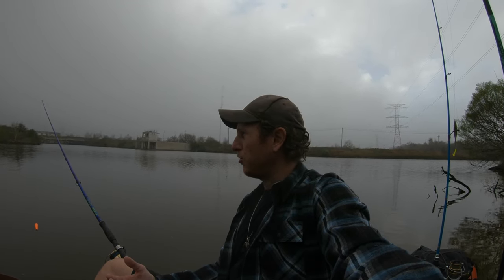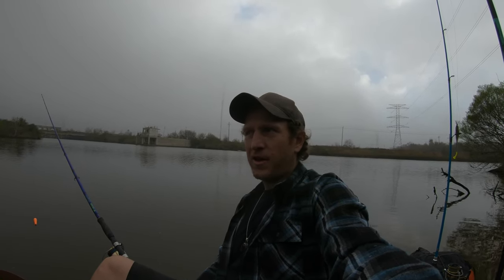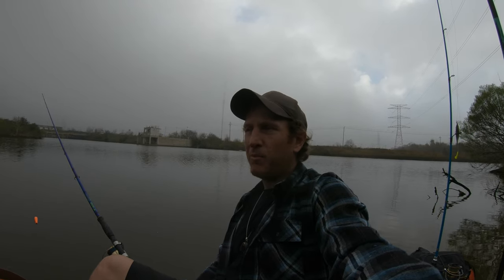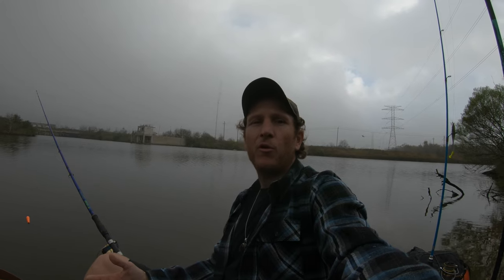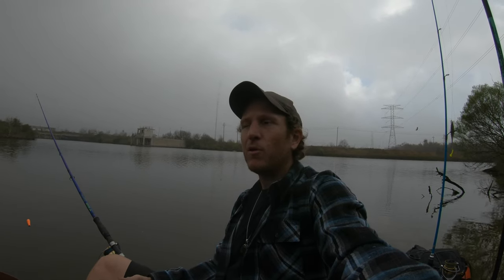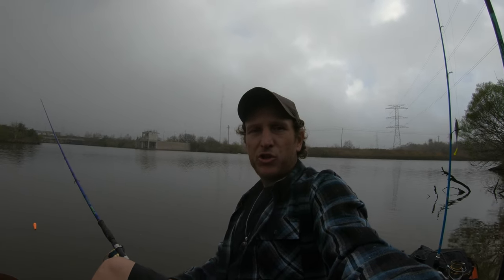Another tactic is to use smaller baits. I'm using small 8-inch mullet today and that's about the size I'm going to stick with. I just want a bait they can pick up, mouth, and swallow without a ton of effort. I don't want them holding it for 10–15 minutes — I definitely don't want that.